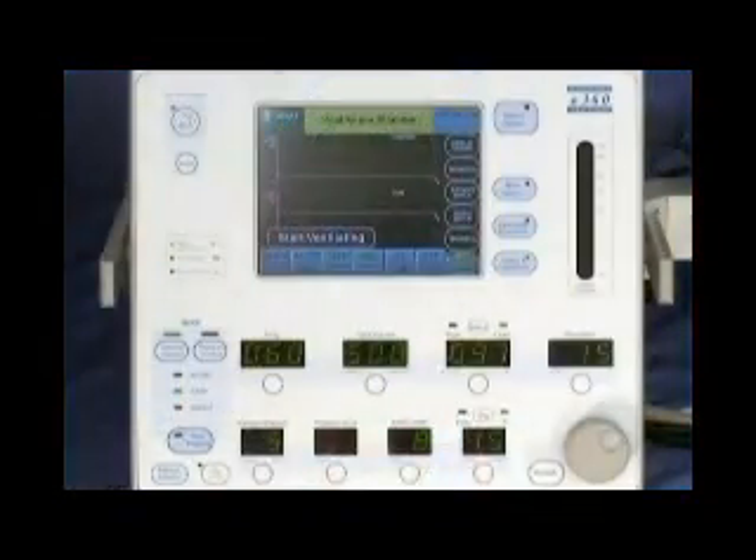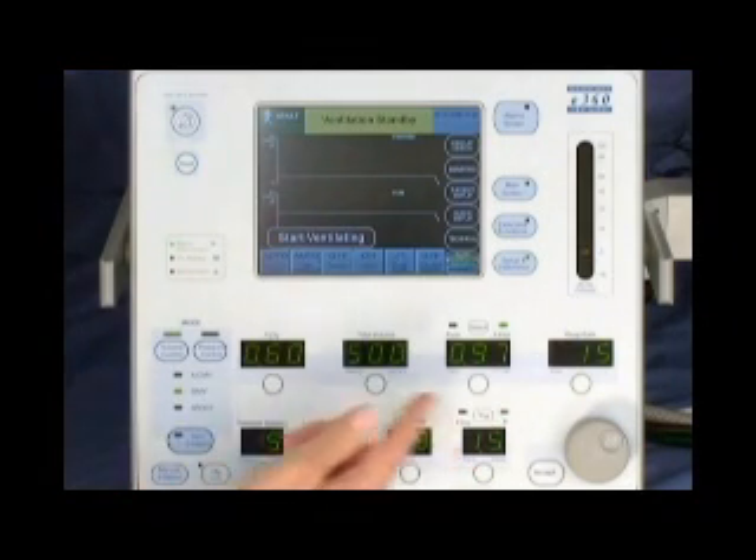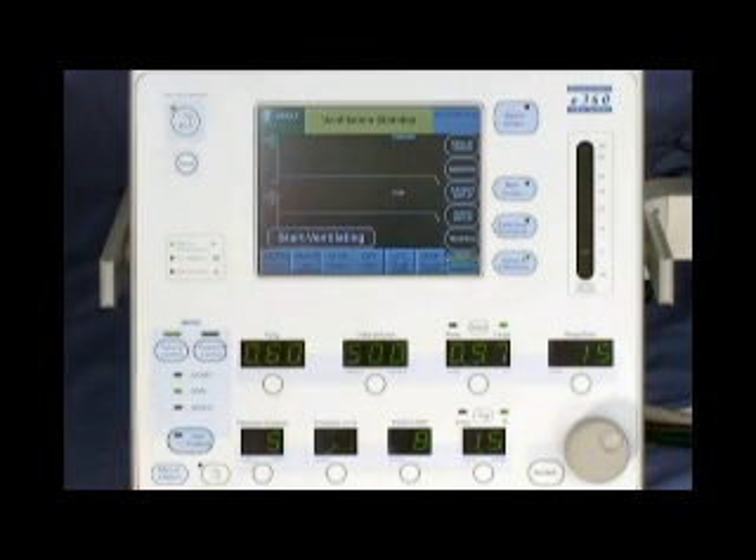All essential elements of the E360 Ventilator System are in one unit with a combination control panel and color graphical user interface, or GUI. The ventilator is very easy to use and quick to set up. All primary control settings are visible at a quick glance. The touch-turn-accept method or touch-toggle-accept methods are used to adjust all ventilation and alarm settings.